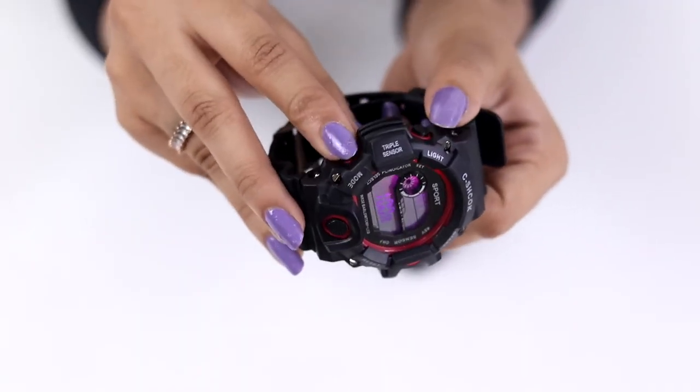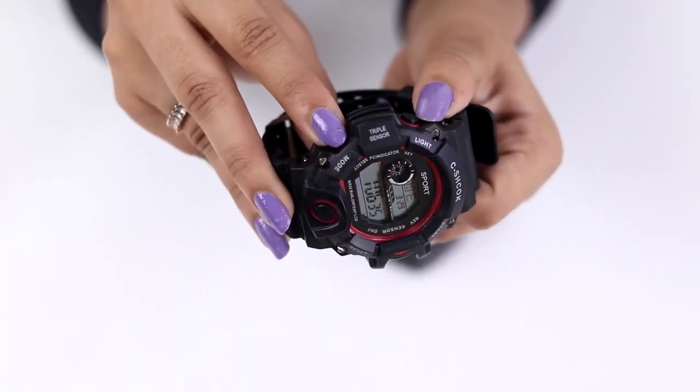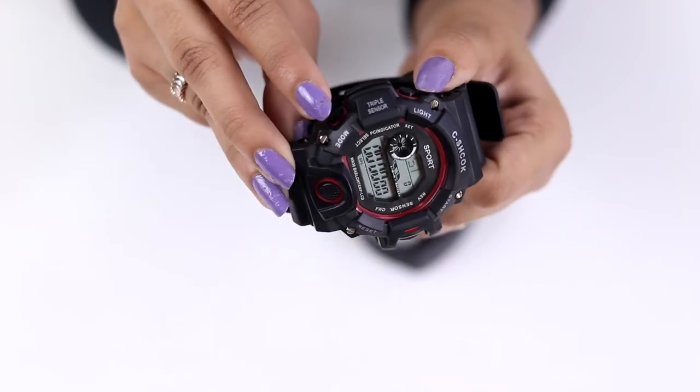These watches also have buttons that help adjust the time, date, and even the brightness. Fascinating, don't you think? This watch is everything — it looks great, it's fashionable, and will keep a sense of time in your children's mind.